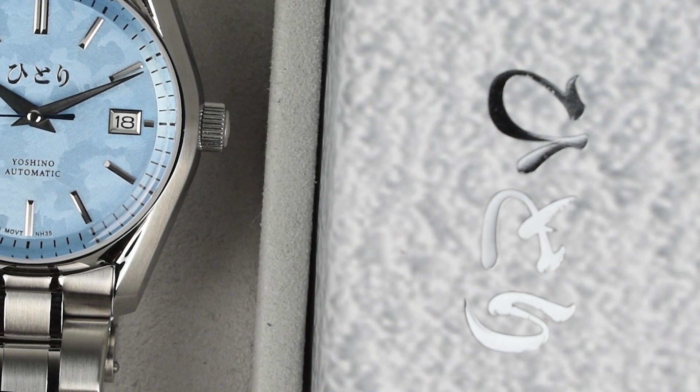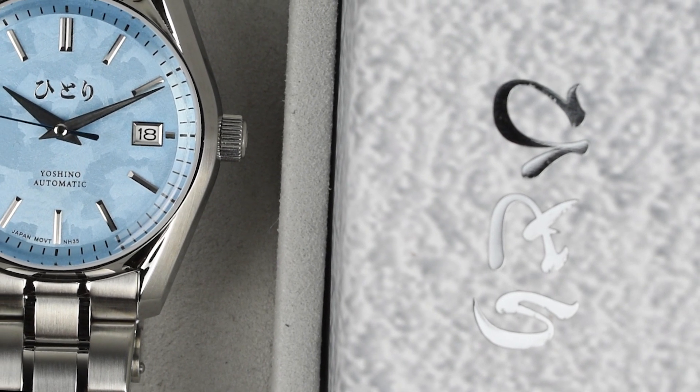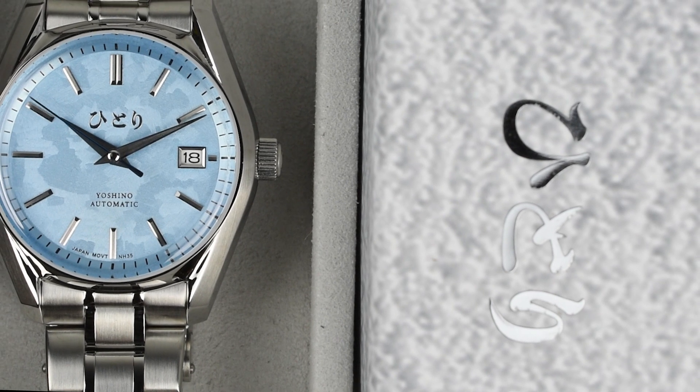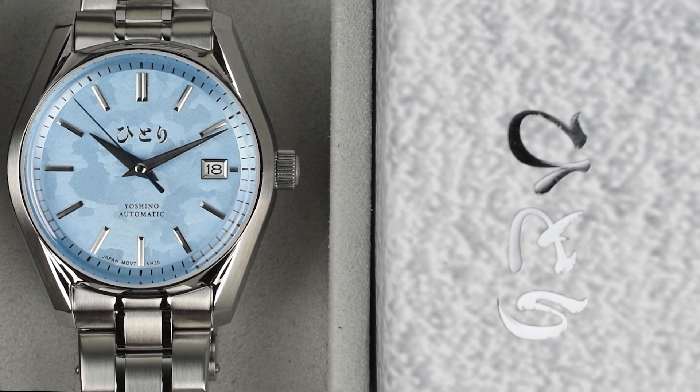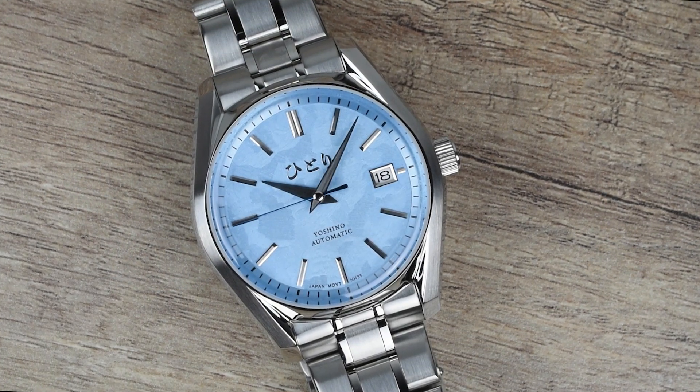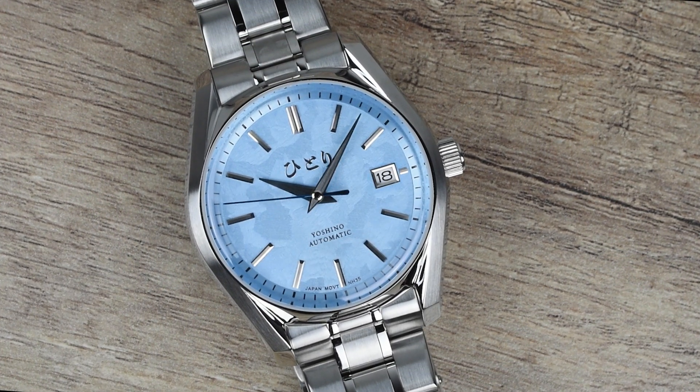Welcome back to our channel. Today, we're diving into Hittori Watch Co.'s second installment of the Yoshino Collection, the limited edition Hittori Yoshino Frosty Blue, with only 80 pieces available. Building on their previous successes, Hittori continues to redefine watchmaking excellence.